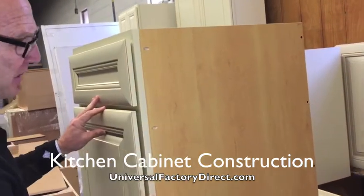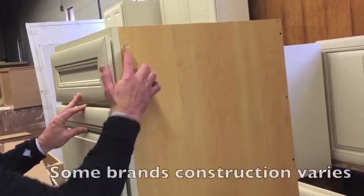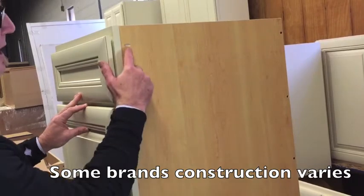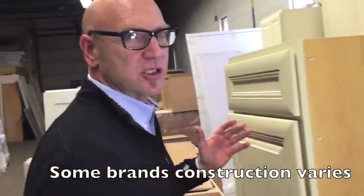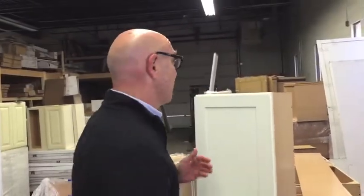The construction of how they put the cabinets together — they're a pocket screw construction, not a cam lock system. They're all screwed and glued, so it's a real high-end construction that's going to last you a long, long time.